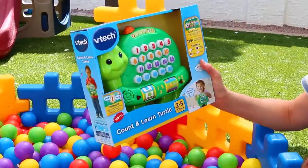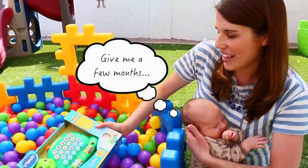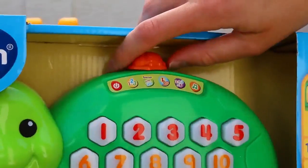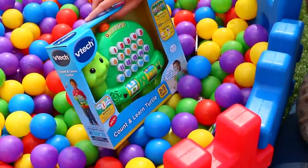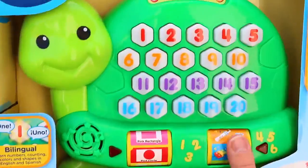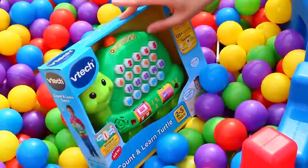Oh look, a little VTech Count and Learn Turtle — this is cute! This is really good for learning numbers; my daughter could actually use this before Adam. Let's turn it on and press the button. Oh yeah, it has Spanish too — that's awesome! It tells you the numbers and also has music, games, and shapes. That's cool!